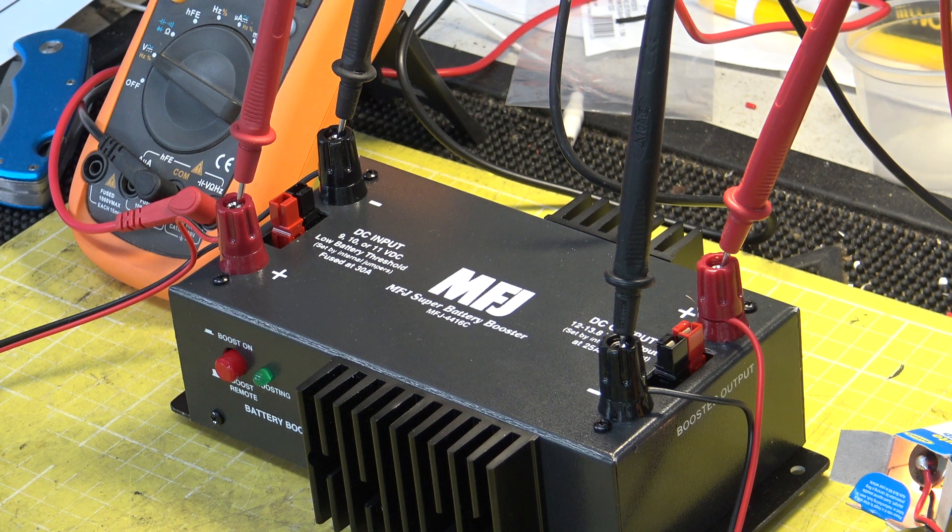I was talking on our GB3GR Wednesday night 8 o'clock net — which we have every week on 70cms — to a fellow amateur who's quite elderly, I think in his 80s. He still has a motorhome, and when I mentioned this problem he said he had an MFJ battery booster, which gives you 13.8 volts from a 12-volt battery. I looked on MFJ's website — they know how to charge, but the stuff does work. And there we are with the MFJ 4416C, which we have right here.